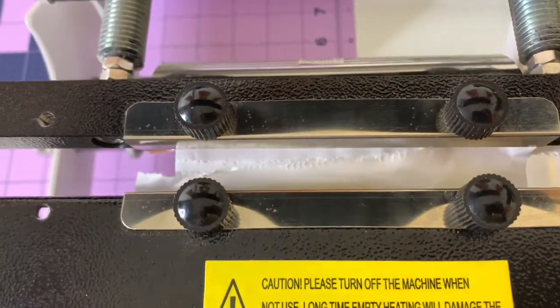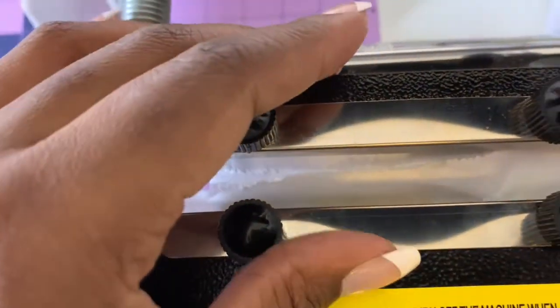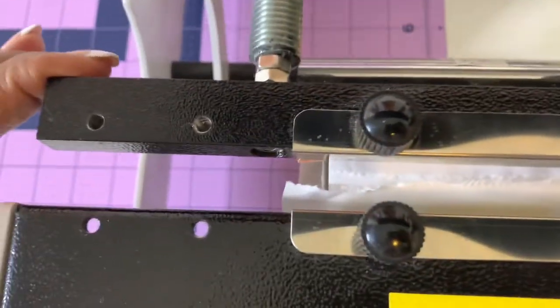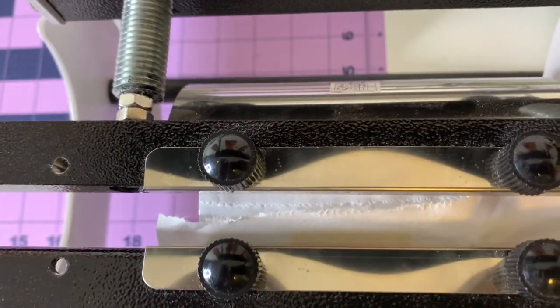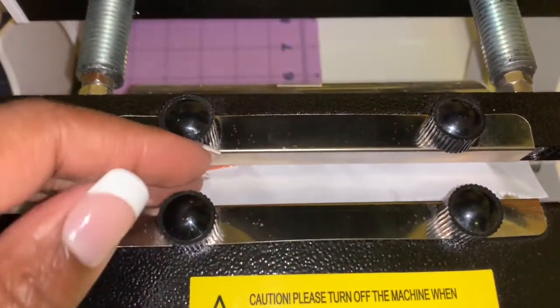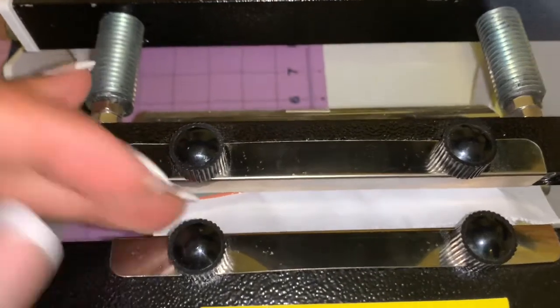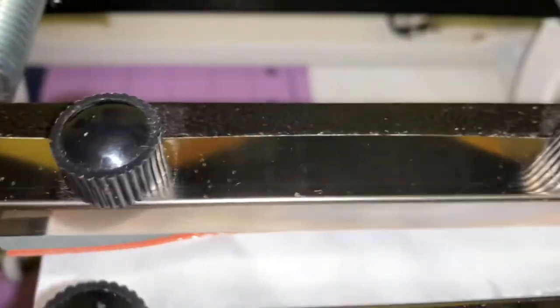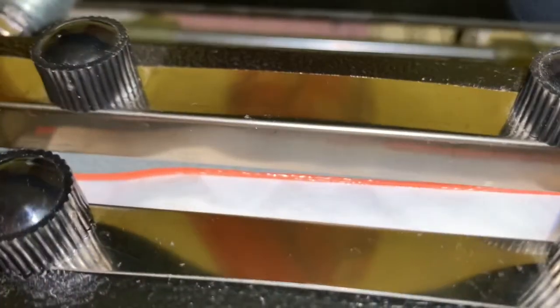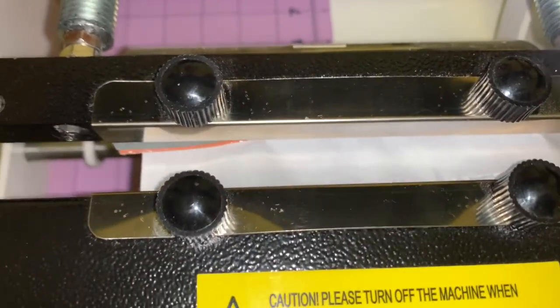You want to make sure it won't ghost or print really light. It's extremely important to align everything correctly and keep it tight so it can really adhere to the mug or tumbler. These nozzles here tighten it up so you can make sure it's firm, tight, and the image is pressed into the tumbler. Make sure it's on there really tight and secure.